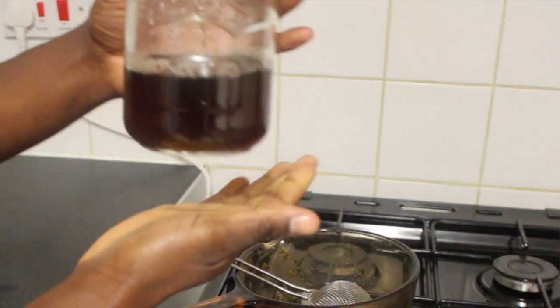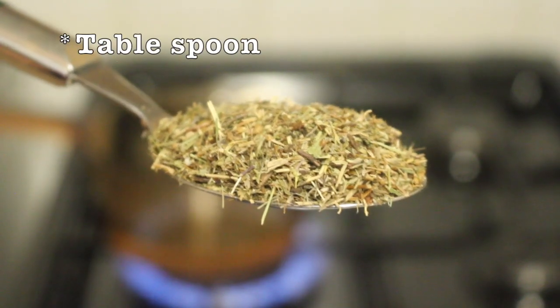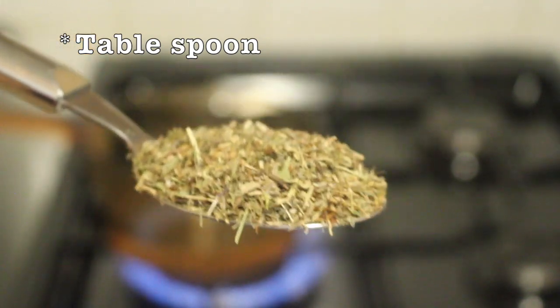The way I'm going to be using eyebright is as an eye wash. In this video I'm going to walk you through it to show how you can do it as well. So this is the eyebright I have — as you can see it's dried, so it's a dry herb. The way I'm going to use it as an eye wash: I'm going to take one teaspoon of dried eyebright.